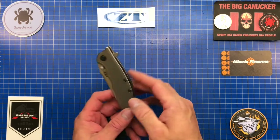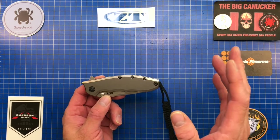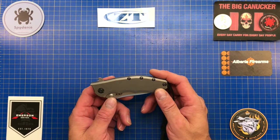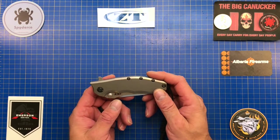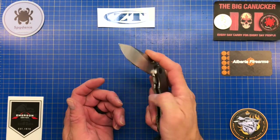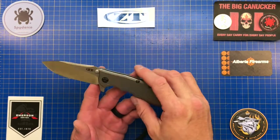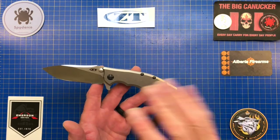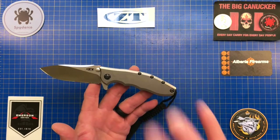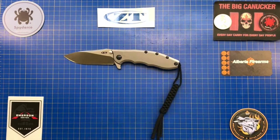I ended up doing a trade for a knife and got two ZTs. I was a little disappointed that it wasn't lubed very well — the gentleman I bought it from bought it as a catch-and-release and never really used it. It sounded really tight and a little squeaky. Since then I've sharpened it — the sharpness was okay — but it was a little dry out of the box. I don't know if every ZT is going to be like that or just this one, but other than that I am absolutely loving this knife.